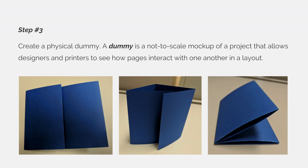Step 3. You should create a physical dummy. A dummy is a not-to-scale mock-up of a project that allows designers and printers to see how pages interact with one another in a layout. It also allows you to make sure that your fold is functional. You can see from my example here that I created a four-panel folding dummy. It has four panels or eight pages, because every panel has a front and a back, which is a front page and a back page.